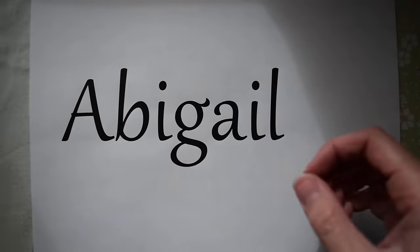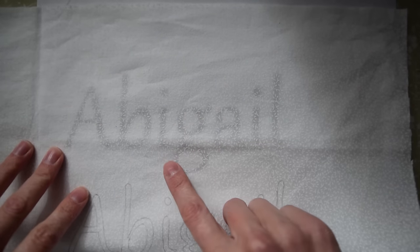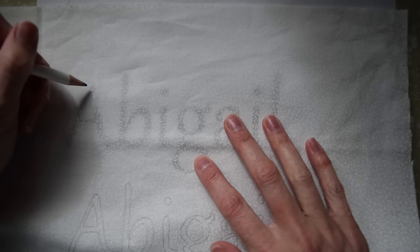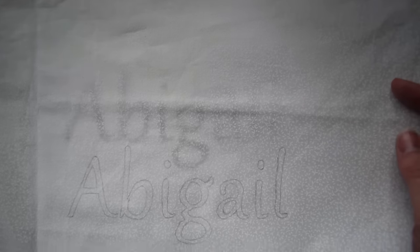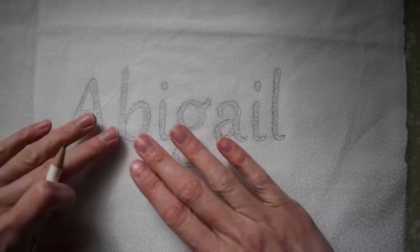I've already traced it here, but normally you would just hold it up and you can see that since it was in dark ink, I can see right through the fabric and I could just trace it out. That's what I do with just a regular pencil. If you're worried about the pencil marks showing on the final product, you can use a water soluble or air soluble marker that you can get at the fabric store. But I've never had a problem using the pencil.